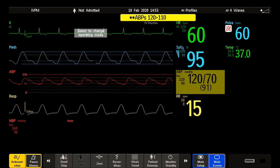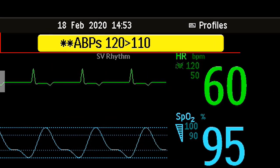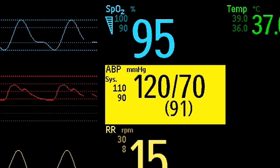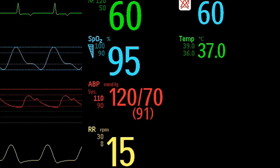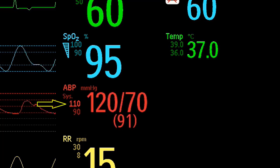An alarm message text appears on the alarm status area at the top of the screen, indicating the source of the alarm. Your monitor can be set up to display a flashing numeric when the alarm comes from a measurement on the screen. It is also possible that your monitor displays the corresponding alarm limit more brightly if the alarm is triggered by an alarm limit violation.